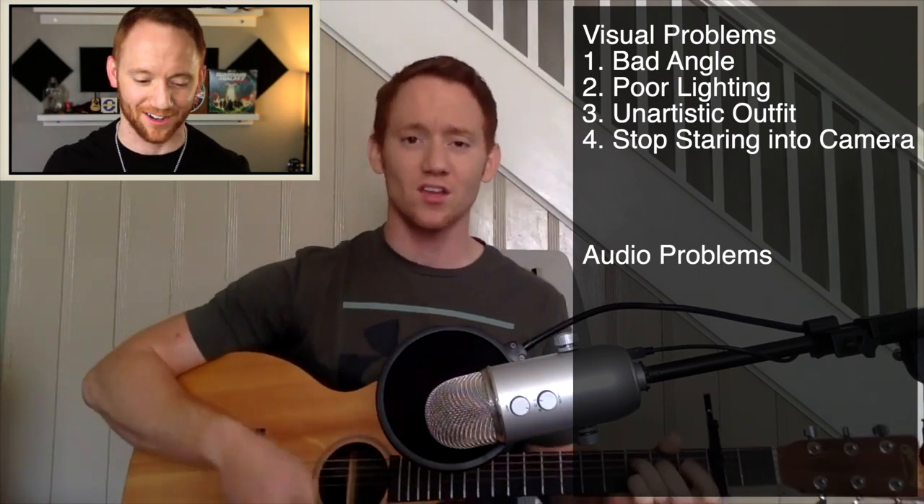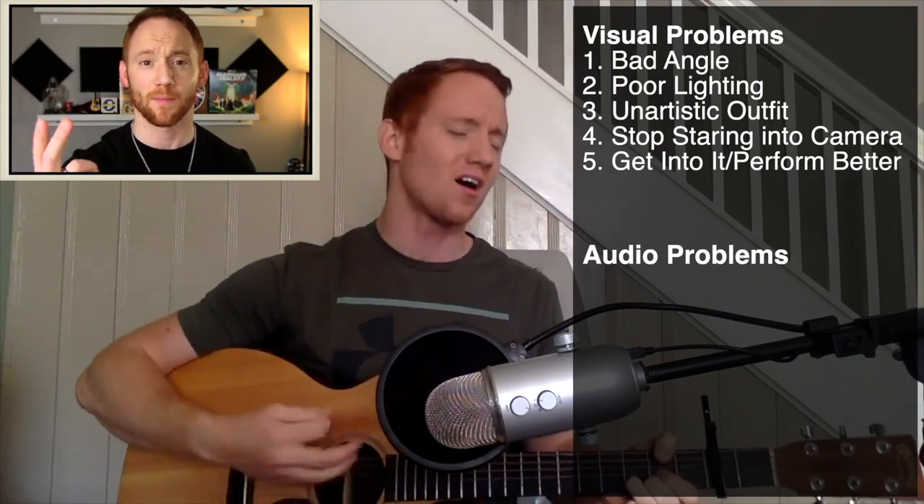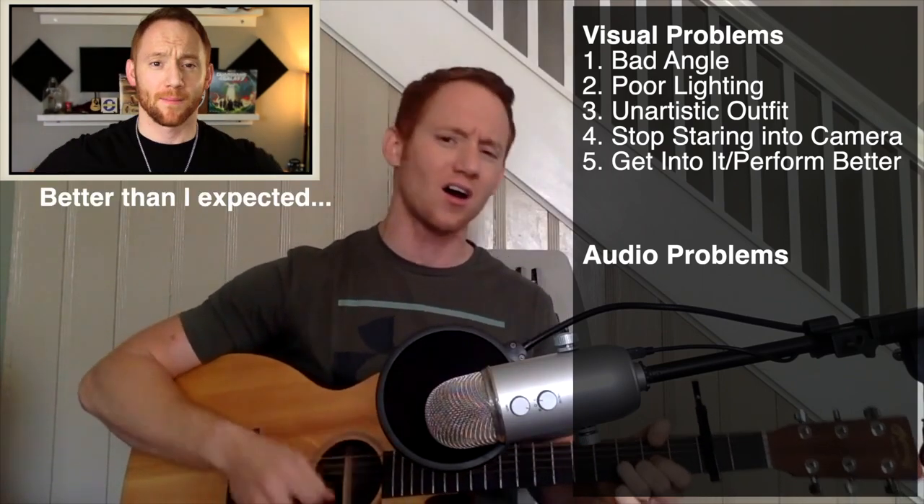It's so cringe. I hate watching myself. The next thing — I need to get into the song. My performance itself is just lackluster, at least these first 30 seconds. If I was watching this video as a bystander, I would have already clicked out. And if I look at my watch time, that's probably what's happened. By about the first 30 seconds, people click out because it's not interesting. I'm not into it. I'm not performing. I'm just trying not to mess up.